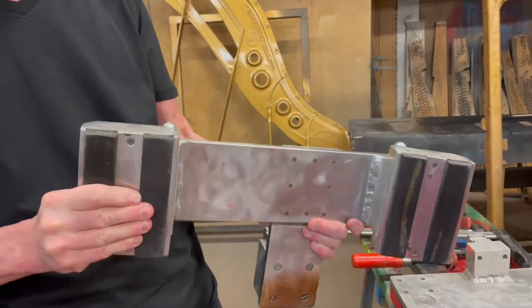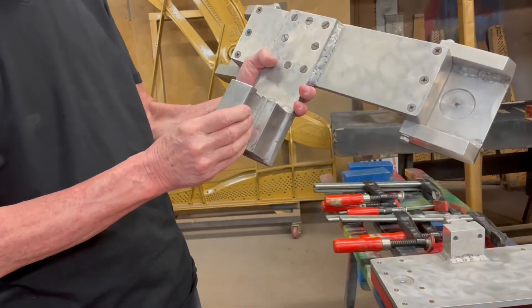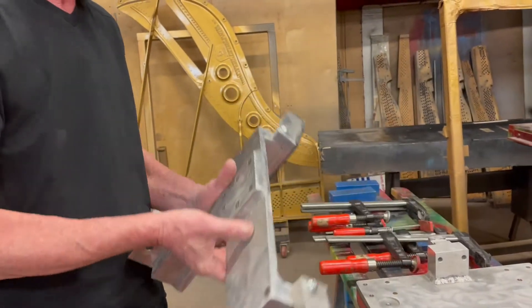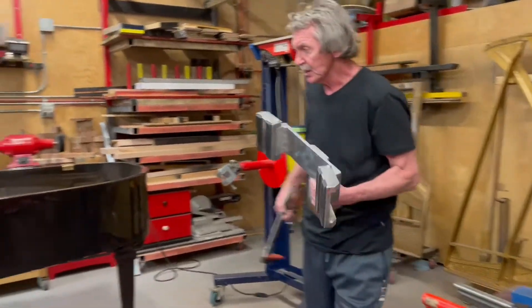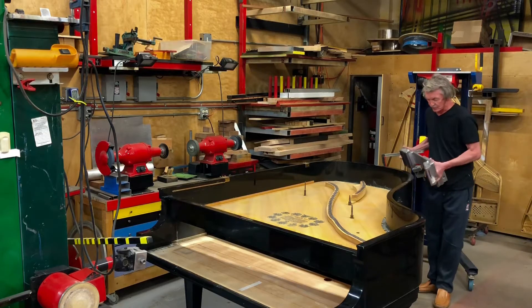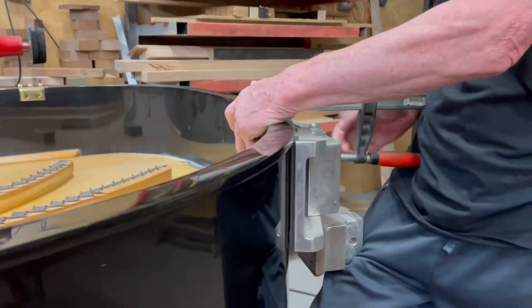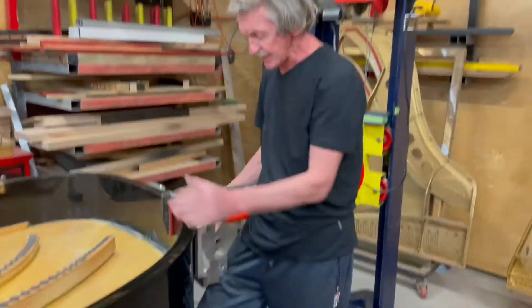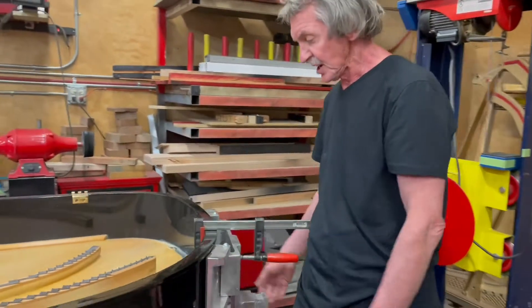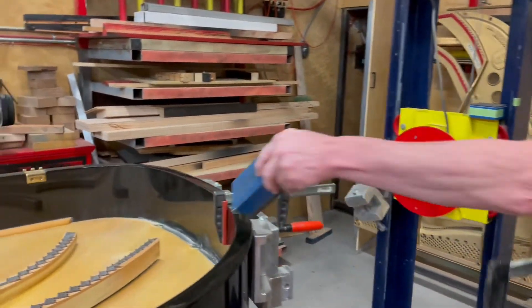This clamp has moving pads, and this portion is connected to the lifting mechanism. You install it roughly in the middle, maybe a little bit to the left side of the piano. First of all, you just hold it with a small clamp to position it, and then you apply two heavy clamps using the pads.